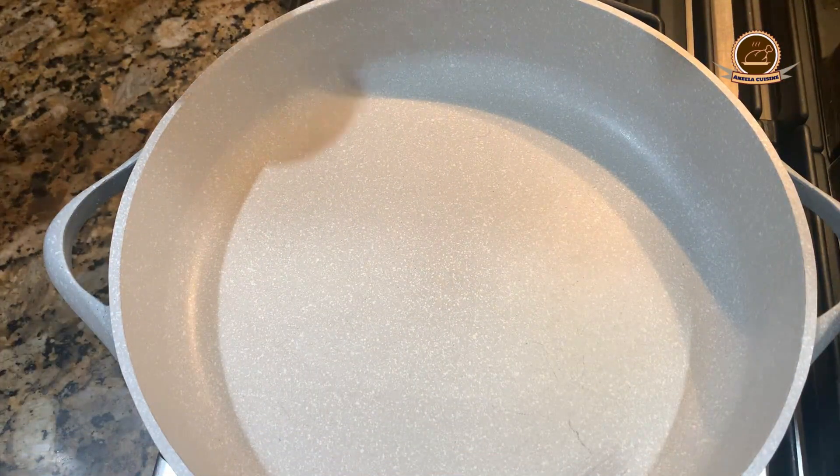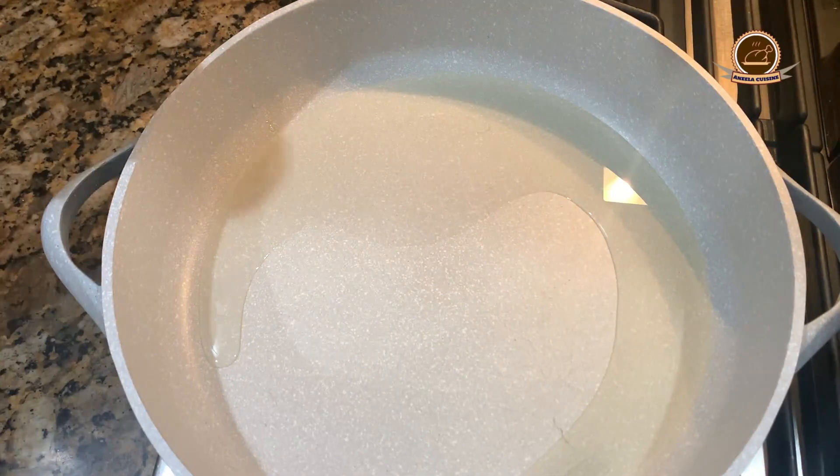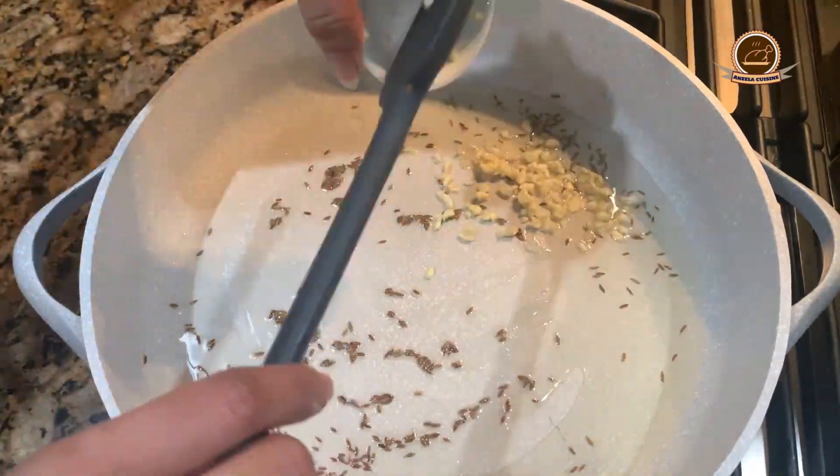Now we will add a pan and set the flame to medium. We will add the oil — about a quarter cup. We will add a little water and warm it slightly. We will add cumin seeds and fry them.